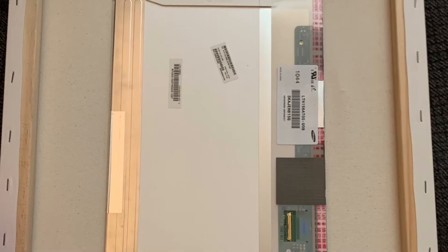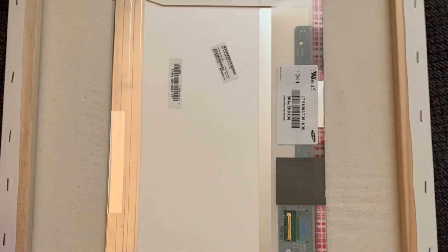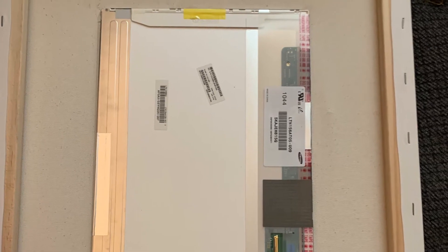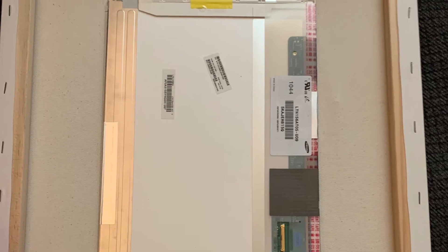I used two 16 by 20 canvases. One canvas I cut it out to fit around the monitor, and the second canvas I tore completely off. I used double-sided tape to hold the monitor onto the canvas up around the silver part of it, not to cover the monitor itself.